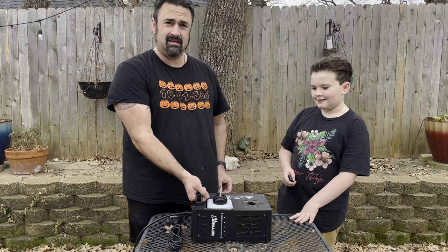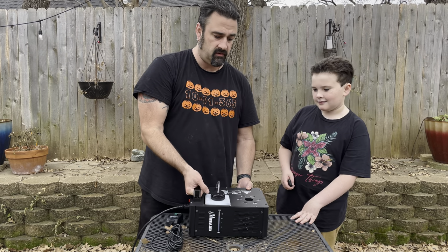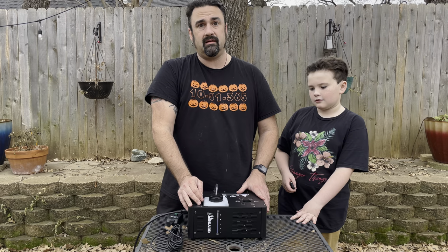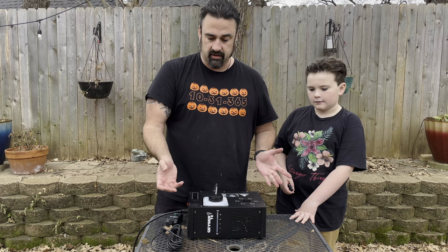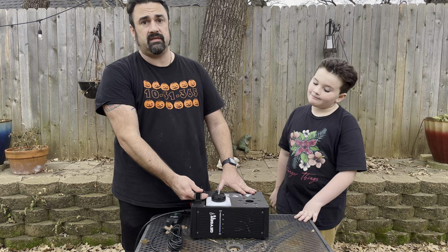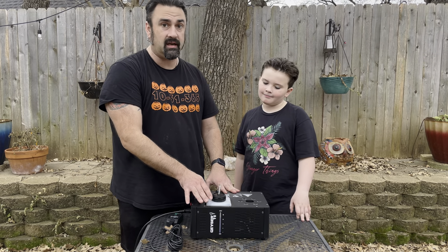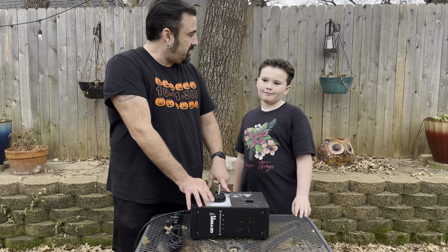The only complaint is the handle — it's a bit ridiculous. If you try to pick it up while it has fluid in it, you'll dump fog fluid everywhere. It would only make sense for carrying it around empty for storage. Other than that it seems really nice, and we've always had great luck with Chauvet fog machines, so hopefully this one lasts a long time.